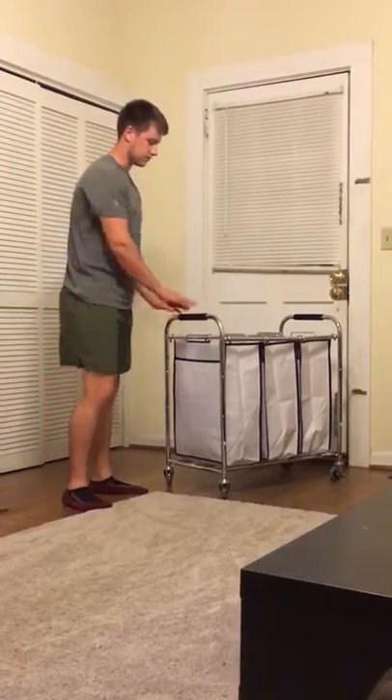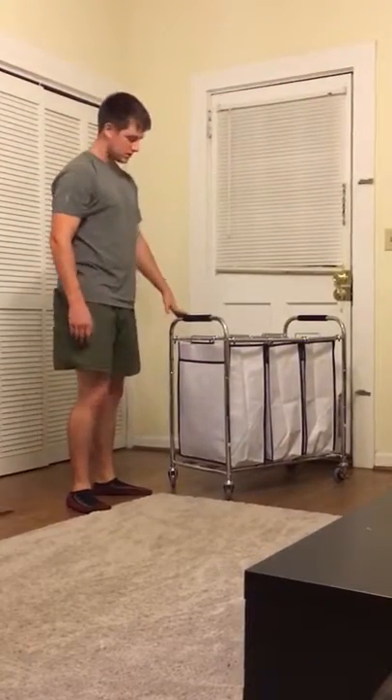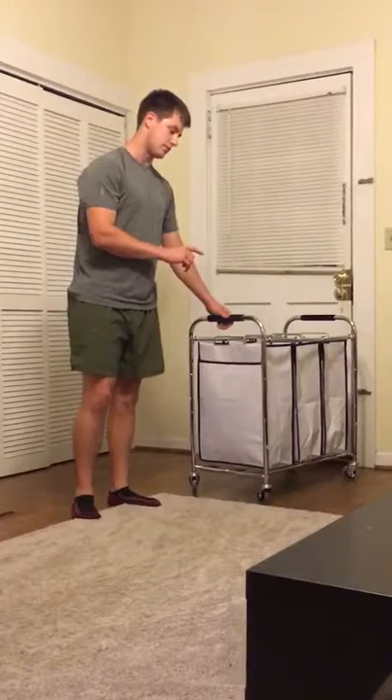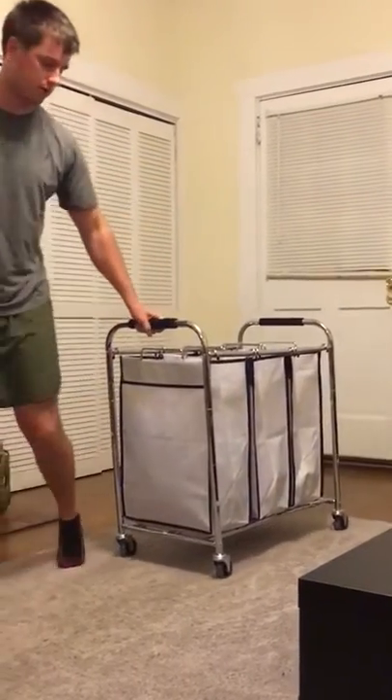The first thing I'll say is it's very easy to assemble, not difficult at all. The second favorite part is it's very mobile — it goes from hardwood floor to carpet very easily, no effort at all.